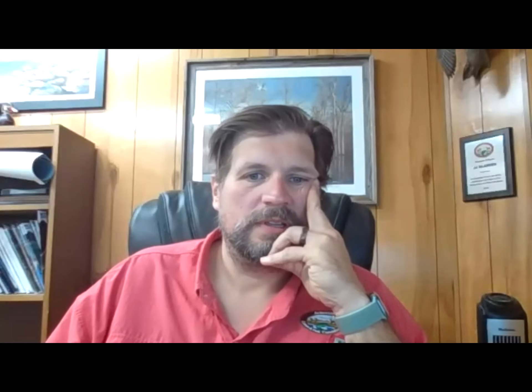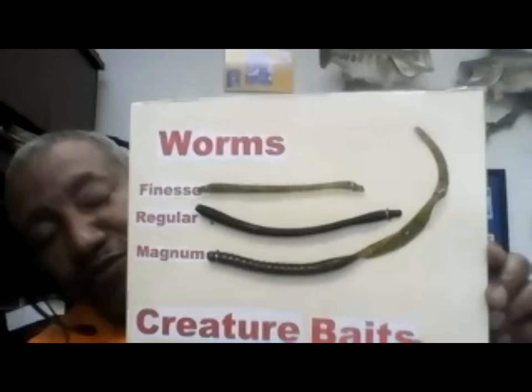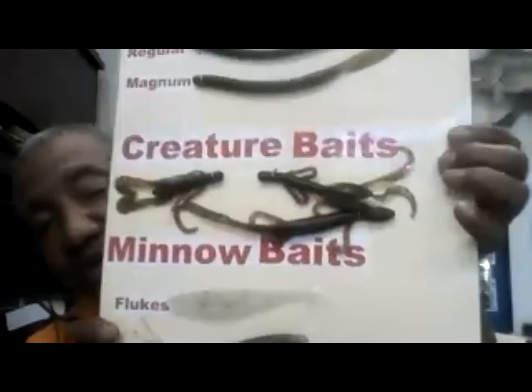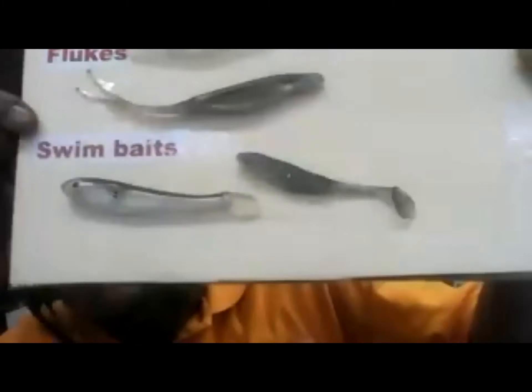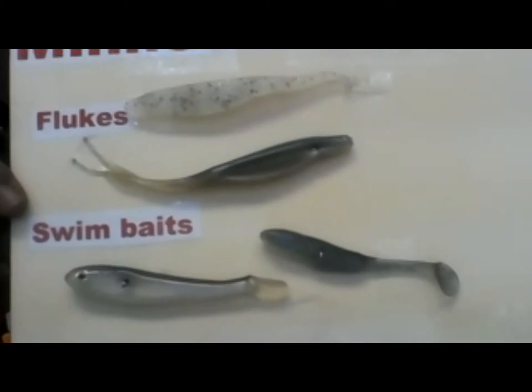The soft plastics I use also come in creature-type baits — like what was described for spinner bait trailers. These come in different sizes: finesse size, regular size, and magnum — anywhere from four or five inches up to twelve inches. You also have baits that mimic crawfish, lizards, and combinations of both — what they call creature baits — plus minnow-type baits. Any of those soft plastics would work any time of the year.